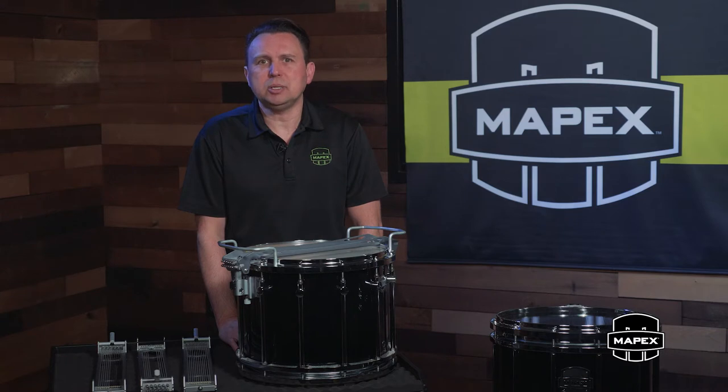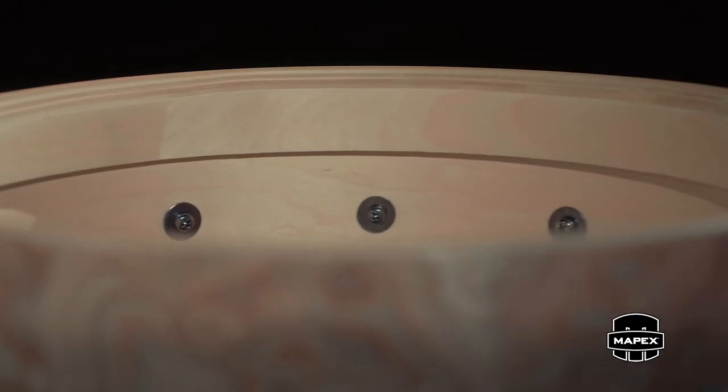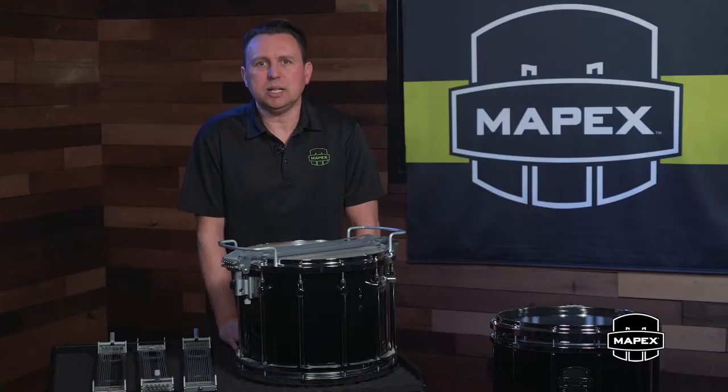A cast aluminum top edge ring with a rounded bearing edge comes standard to accommodate any level of tension, while a 2.4 millimeter birch reinforcing ring is fitted to the bottom of the shell, providing strength and tone to the bottom head. An inner 45-degree bearing edge on the bottom of the shell provides maximum sensitivity.